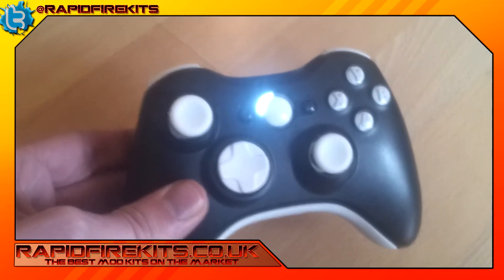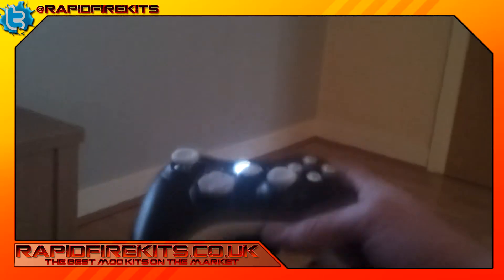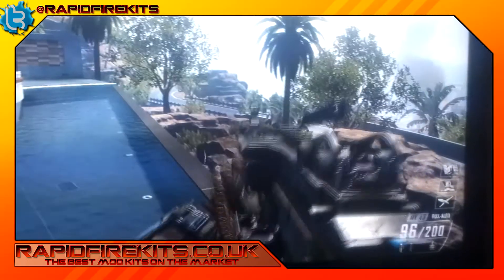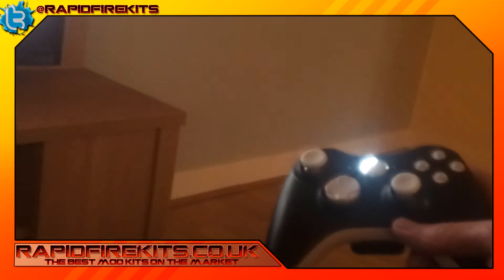Right, here we go — here's the controller that we showed you before, and over here we've got a little bit of Call of Duty going on. There you go — we're now live with this controller.